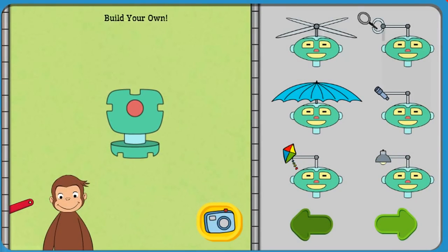Now you can build your own robot. Pick the parts that will make your robot do things you want it to do. Click on the green arrows to find the different robot parts.